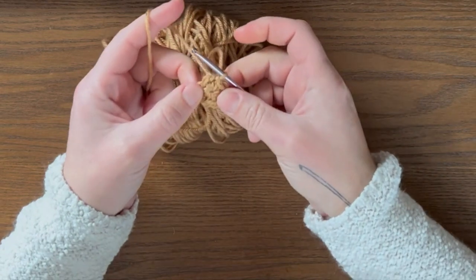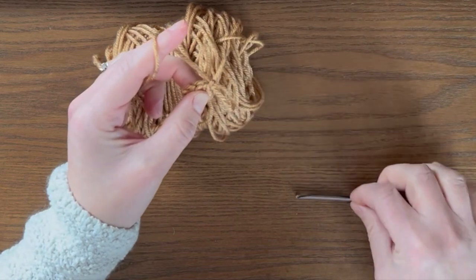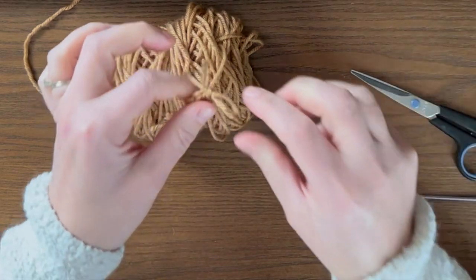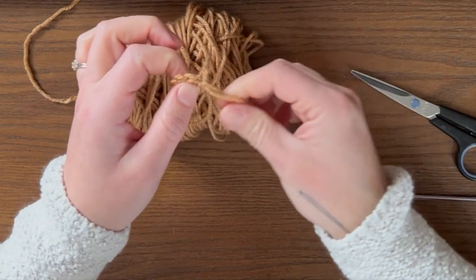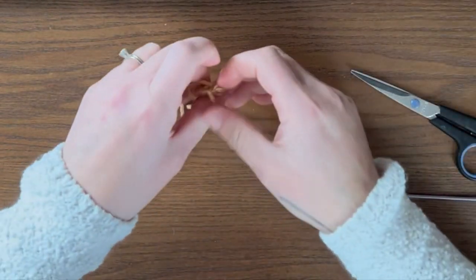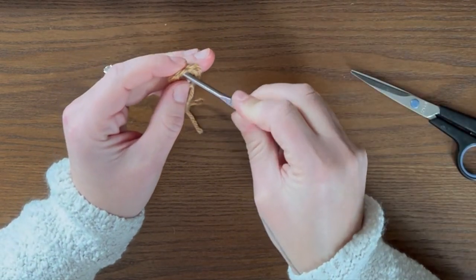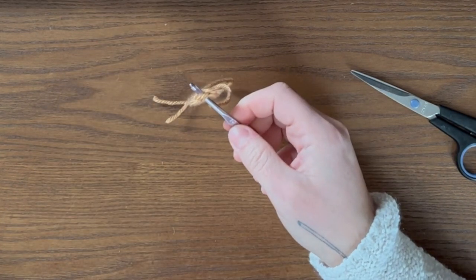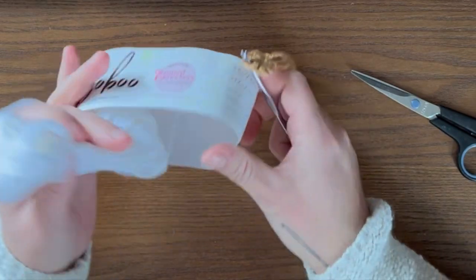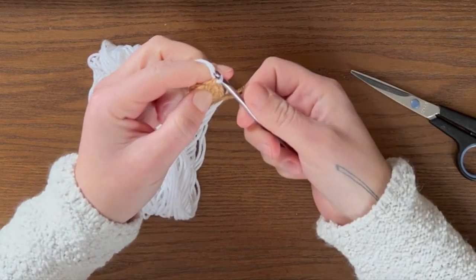That's how you make the center of the flower. Yarn over, pull through one more time, then cut the yarn and pull that all the way through to secure it. Now go ahead and set aside the center color. We're going to take our hook, insert it into any of these single crochets here, and then take the color we're using for our petals. Place it on your crochet hook and pull it through that single crochet.